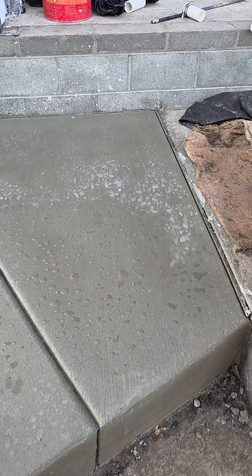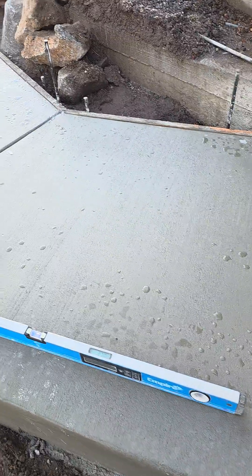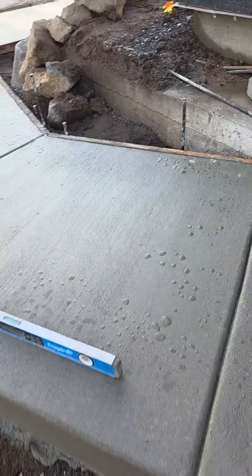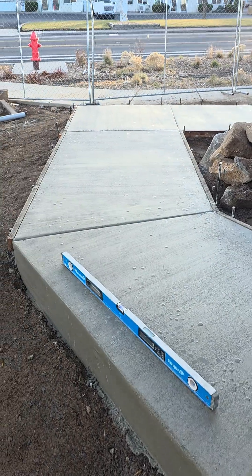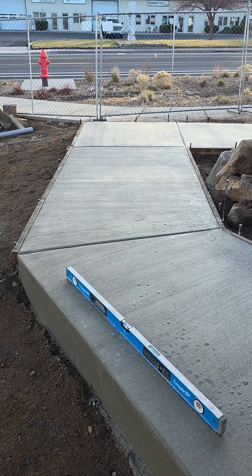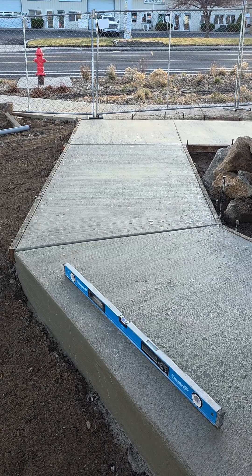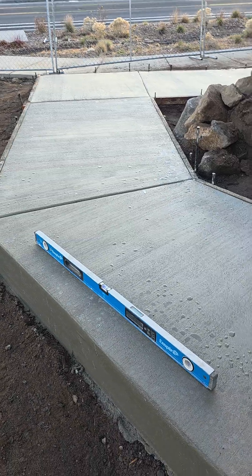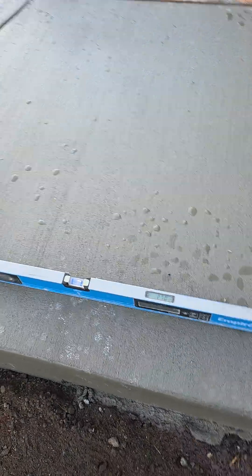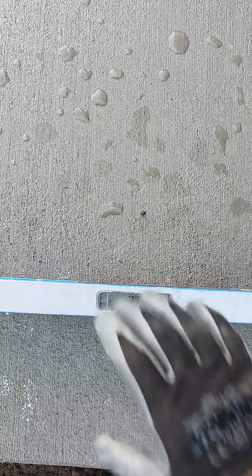We checked the forms before we poured and now it's time to take a look at what the inspector will be checking out. Here's our ramp — or walkway — and that turn of direction down there is where it's really critical that we are under 2% in all directions. From the street when I drove by it looked pretty steep, but let's check: the first leg we poured at 2.7% — pretty good.